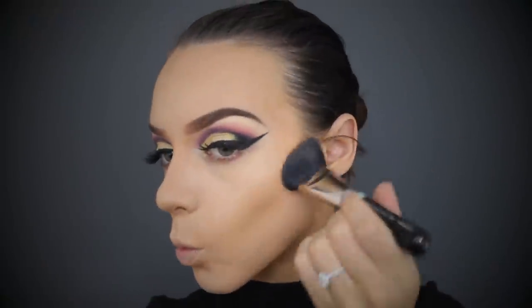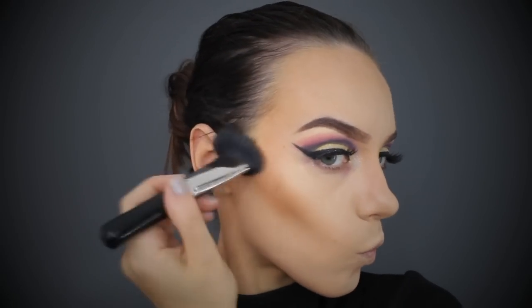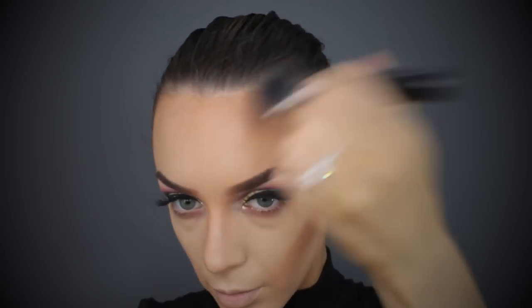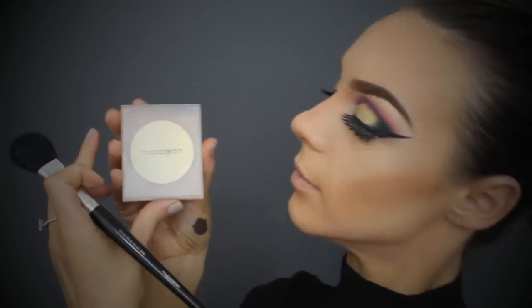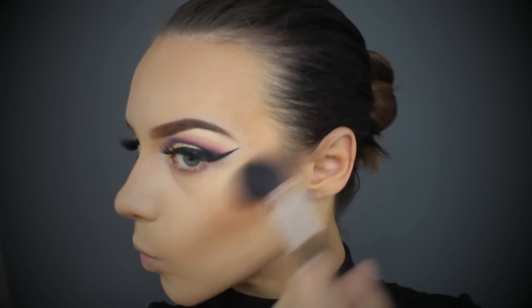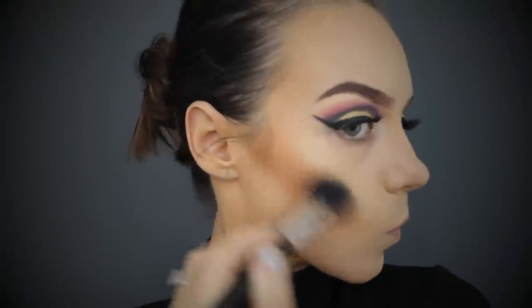That's half the contouring done. It's now time to set over the top with the powders - I've chosen the MAC Mineralized Skin Finish in Dark Deep to set over my contour. This step is really important: taking a light colored bronzer and blending out your contour so it fuses into the foundation with no harsh lines.